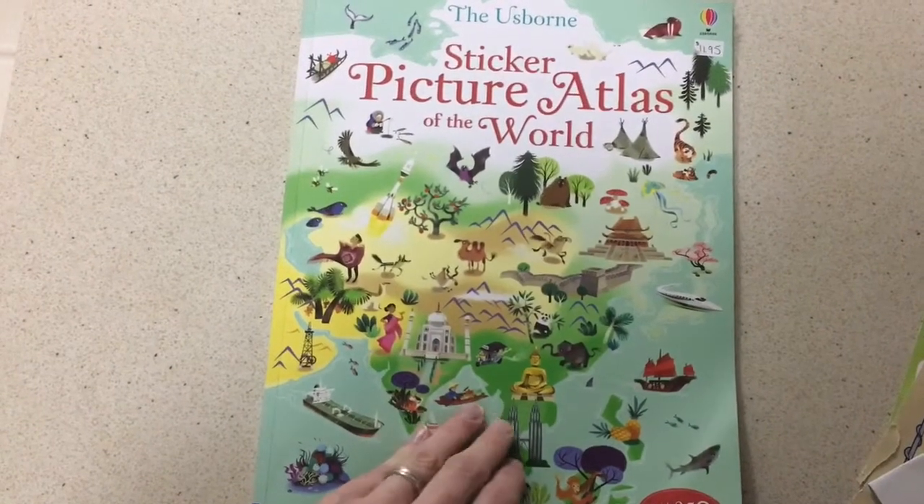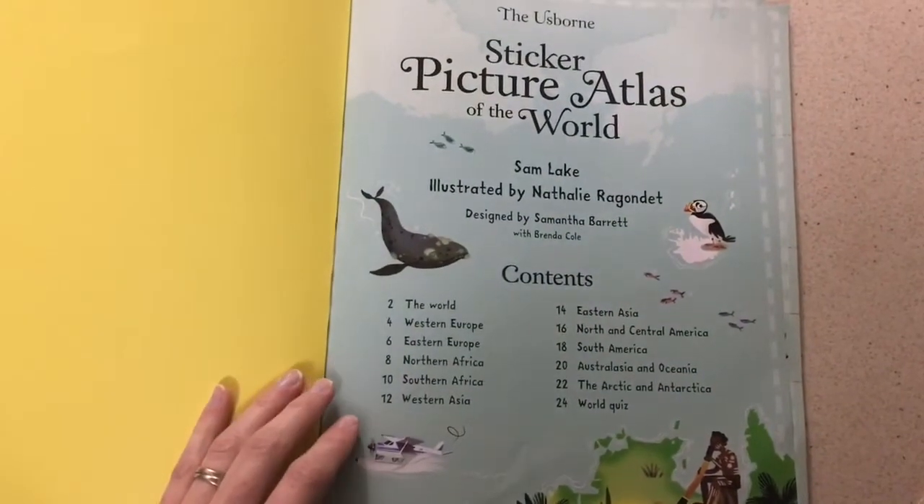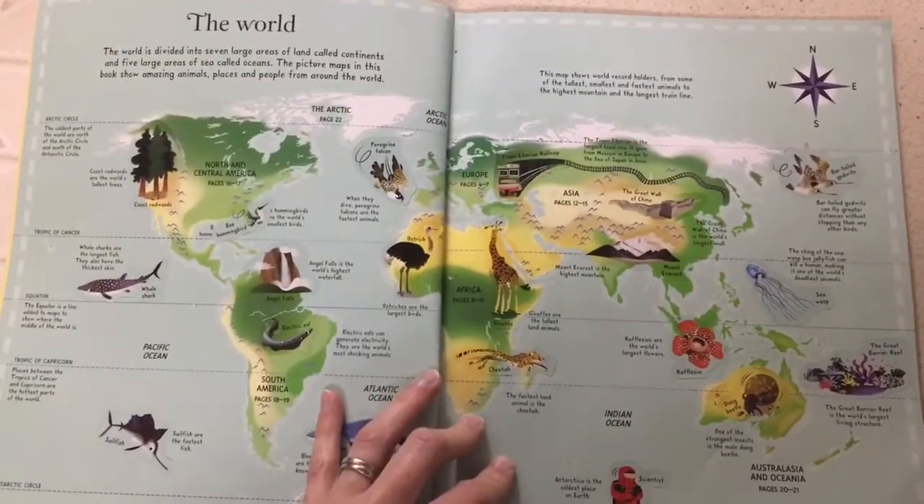If you're looking for a really neat book to learn more about the world with your child, this would definitely be the book. It's the Sticker Picture Atlas of the World. It starts out by showing you the world in the set, how it's divided into seven continents.